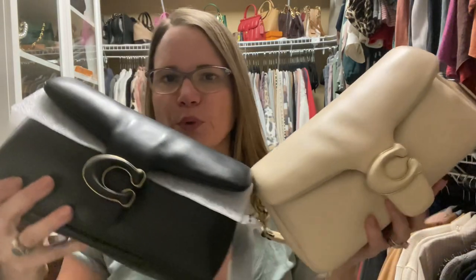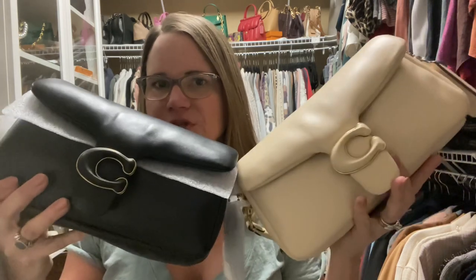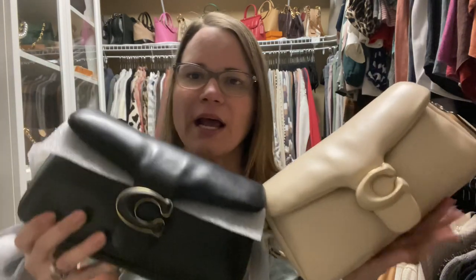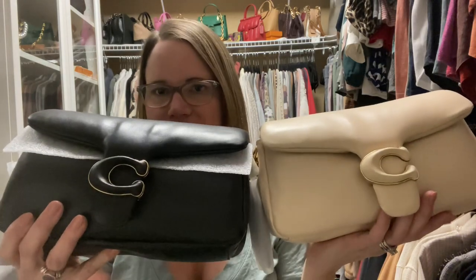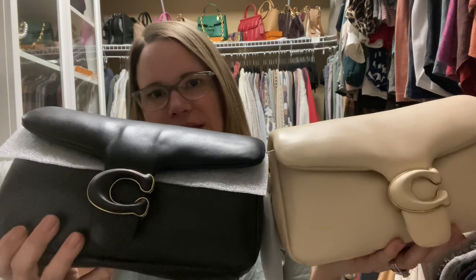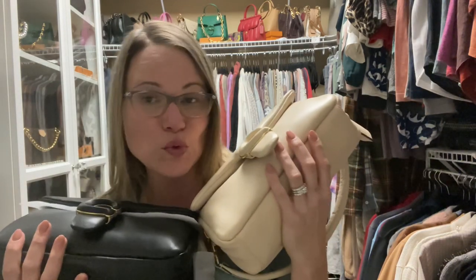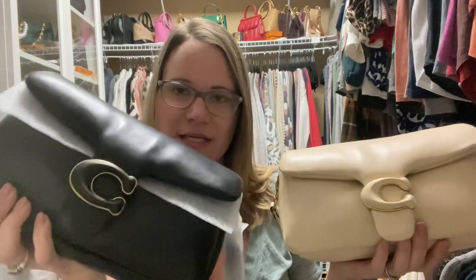You can see that it's normal on my ivory one to have just a little bit of dimpling on the flap, but this black one is sort of extreme in comparison. I'm going to have to call and find out if I can get another one. I'm not happy with how this black one looks. I do think it's gorgeous, and I may end up just doing the black Badge Field Tote instead when it goes on sale a little more. Even if it was cheap, there's not much point in keeping it if you're not going to use it — just because it's cheap doesn't mean you should keep it in your closet.